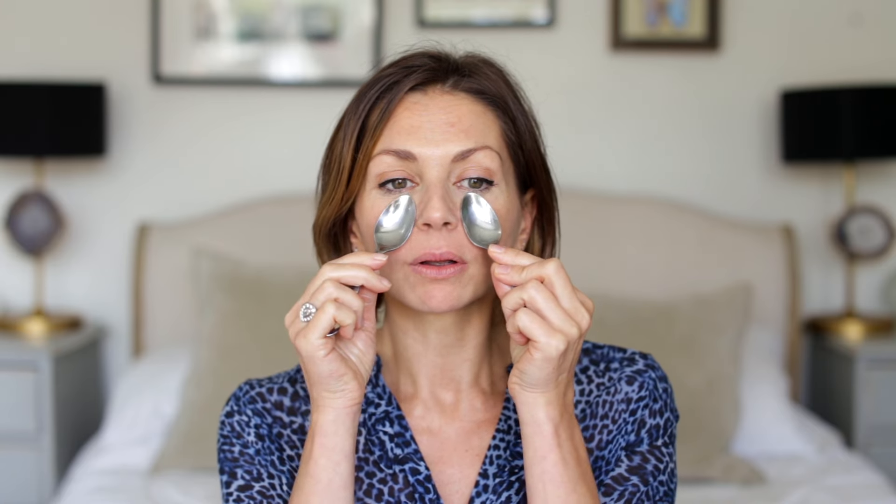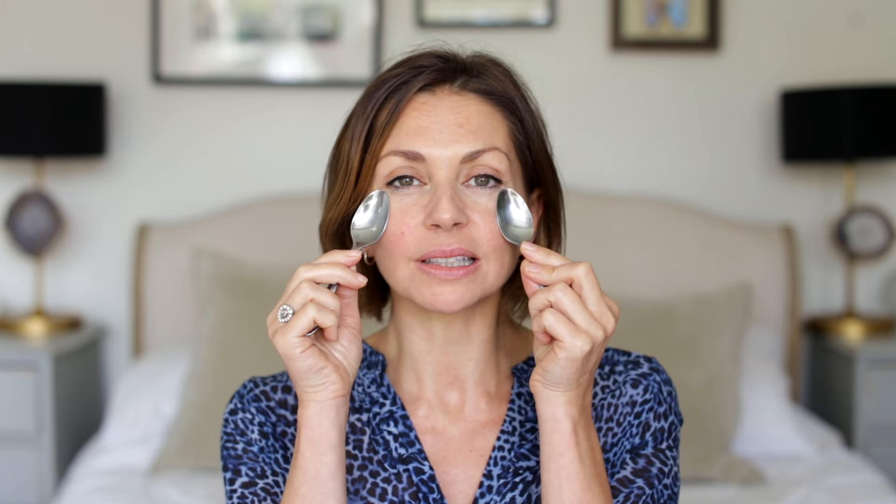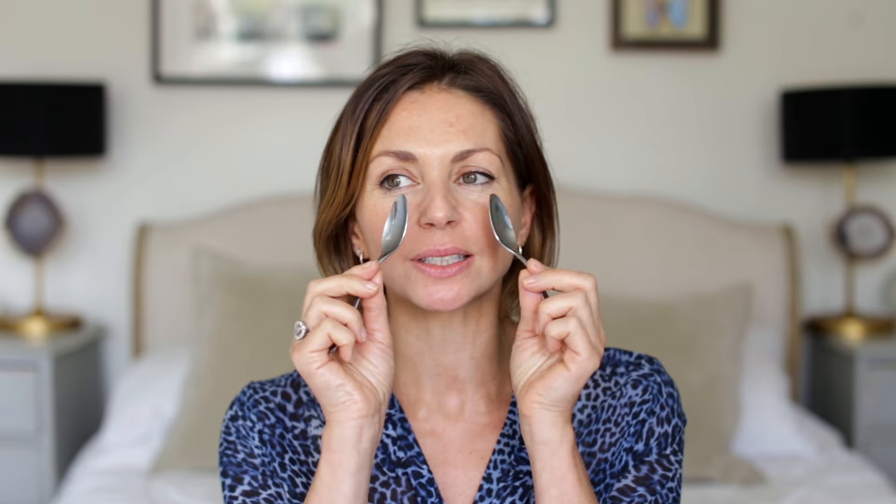You can also use jade stones — I use jade and rose quartz in my treatment room. They're also nice and great if they're kept cool. But a teaspoon does the job perfectly, and it's great in the morning. When you're making tea with the kettle on, use spoons from the fridge, and by the time the kettle's boiled you will have just helped de-puff your eyes.